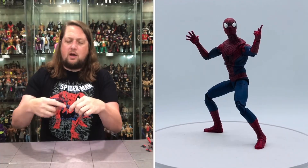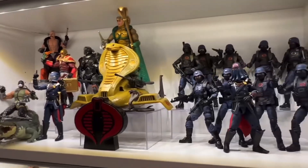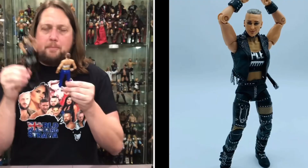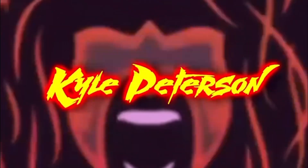Today on the channel we're back again with another G.I. Joe Classified Series unboxing and review. Today we got another version of Snake Eyes — this time the Desert Commando version. Kyle here and welcome back to the channel for another G.I. Joe Classified Series unboxing and review. Today we got the Desert Commando edition of Snake Eyes.